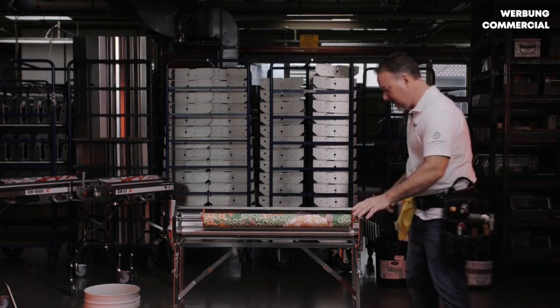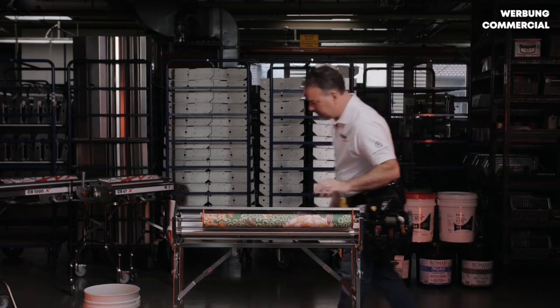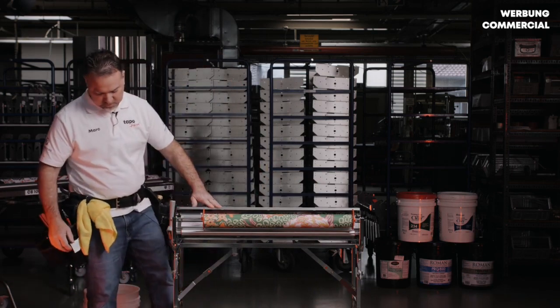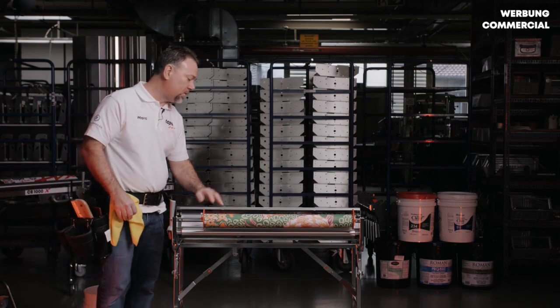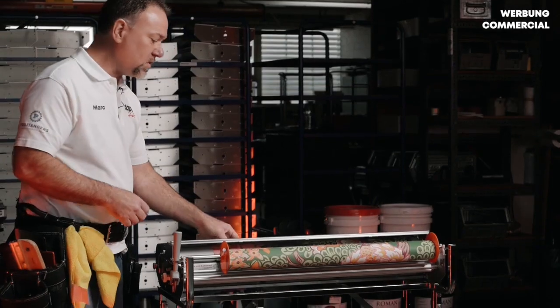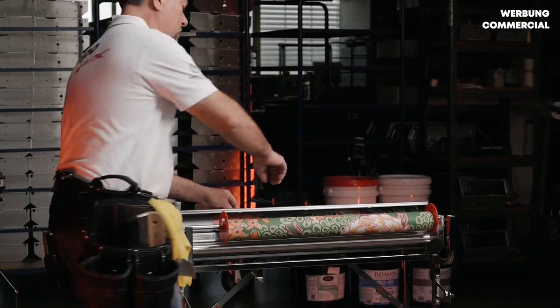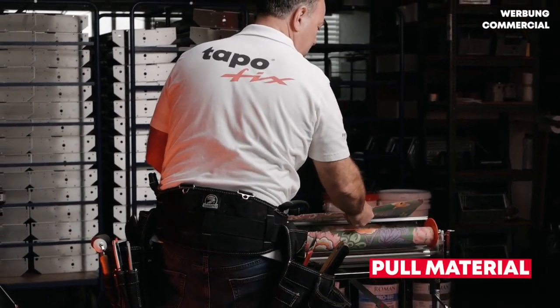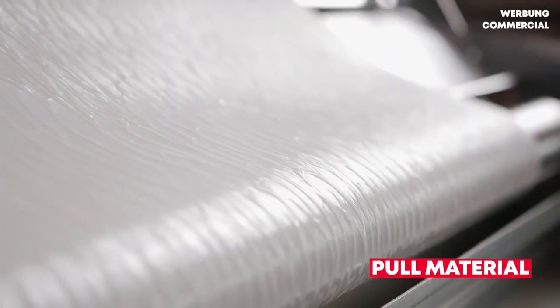So I'm going to lock my wheels back in place, and now we're ready to start pulling paper. My paper is sitting on my catch bar, not in my paste, so I've got a clean edge to work with. I simply take my material, pull it around, and I'm ready to start pasting.